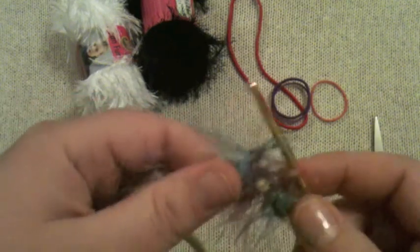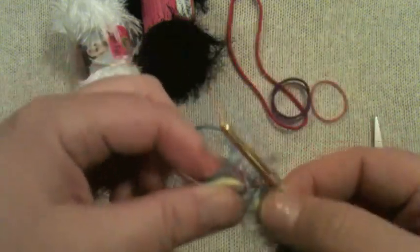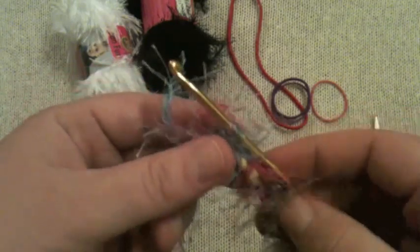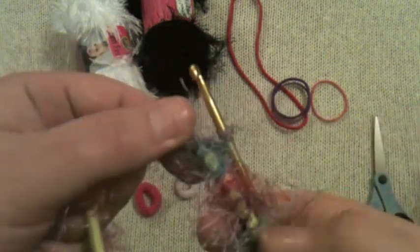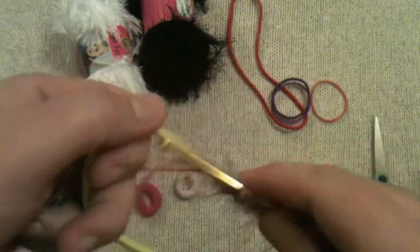Make sure you are getting all of your loops through. Continue pulling the yarn from the inside, wrapping from the outside, and pulling it all the way through. Keep going until you get to the other end. You can keep the back showing if you want, or make your stitches really tight so you don't see the extra color. Because I'm using a multicolored variegated fun fur or eyelash yarn, I'm not too worried about what the back looks like. Keep going and we'll meet you back at the other side.